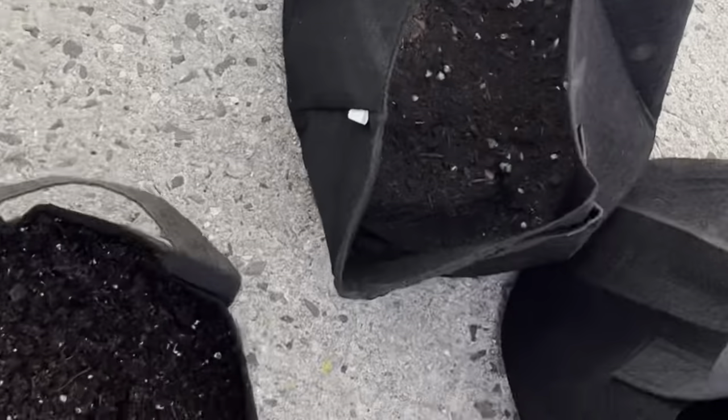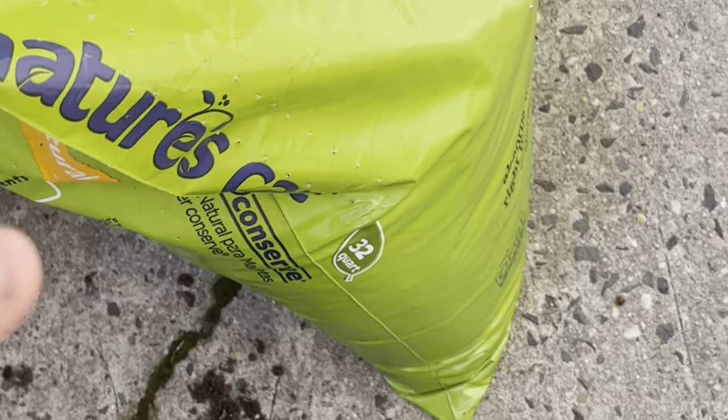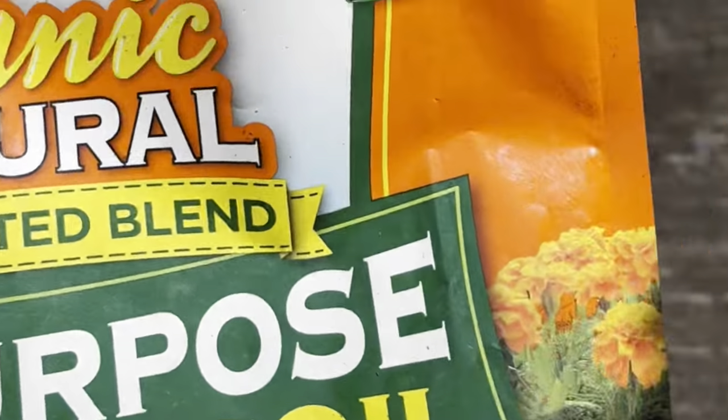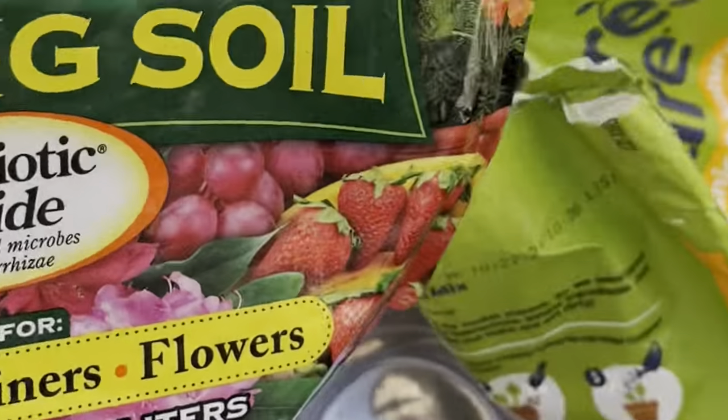For soil, we've been using Miracle-Gro Organic and Natural Potting Soil — organic soil is better. I also mixed in another soil I got off Amazon called Nature's Care — I'll link it below. It was eight dollars a bag. I'm going to need more since we have so much to grow.